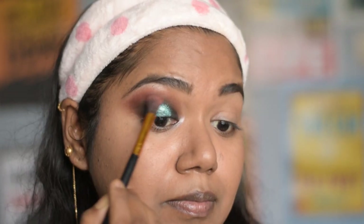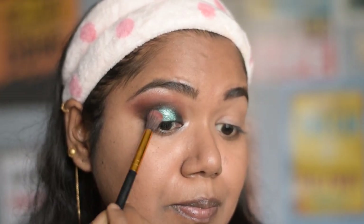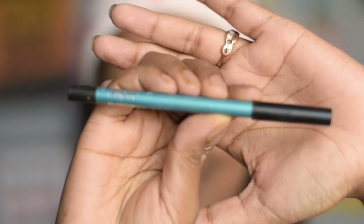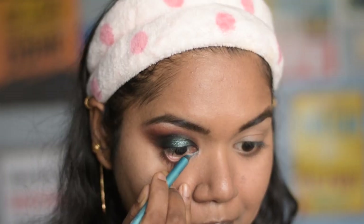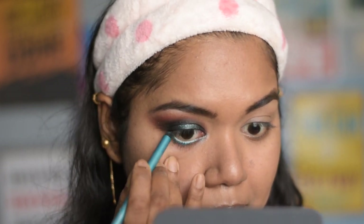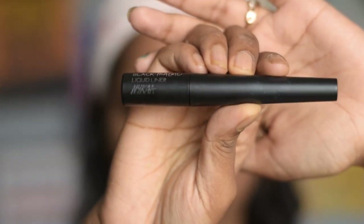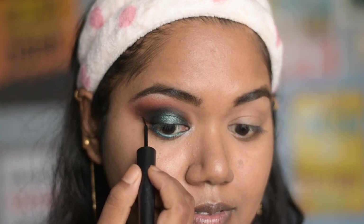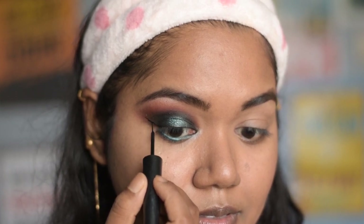Taking the blending brush with the transition color, I blend the edges to smooth things out a little bit. Next, I am using Nika Glamour Eyes green kajal and applying it on my waterline. Then, using this black liquid liner from Nika, I line my upper lash line and try to make a winged line.